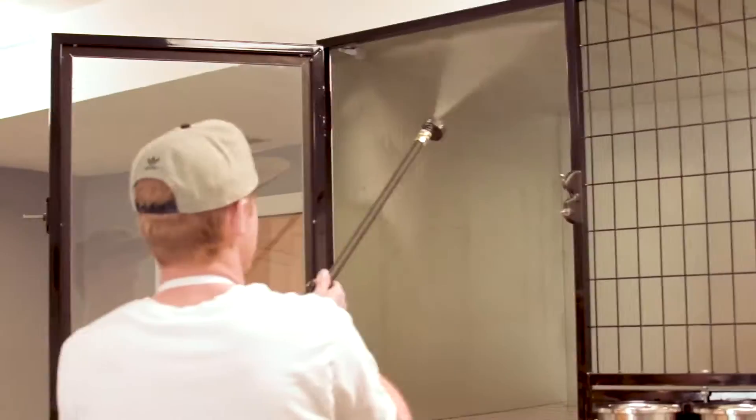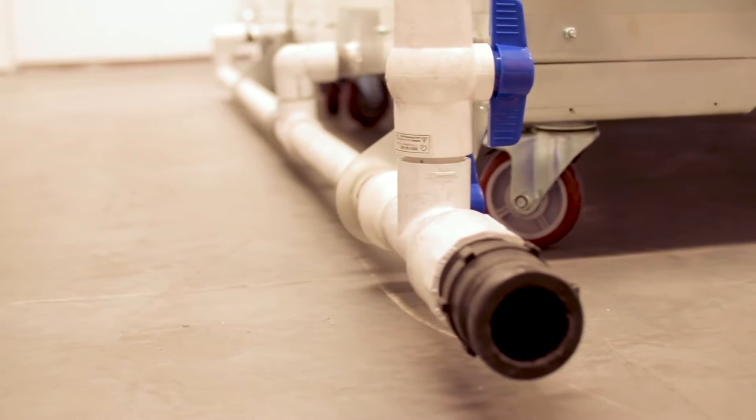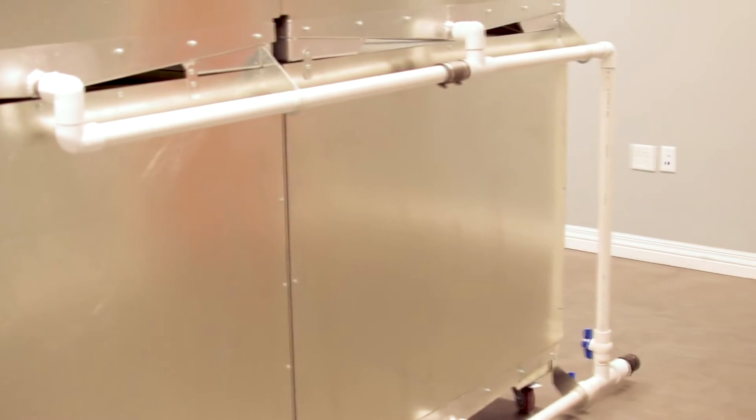Quick and Clean Kennels eliminate trays that can spill and be unpleasant to clean. The floors in the Quick and Clean Kennel slope to the back, channeling liquid to a drain system, which is evacuated by a wet vacuum. Each level has its own valve to prevent backflow and cross-contamination.